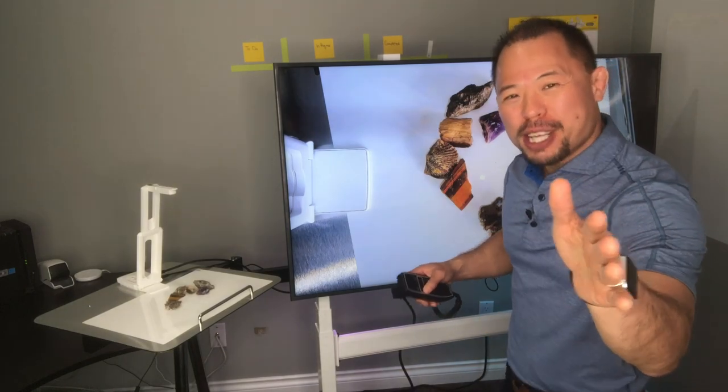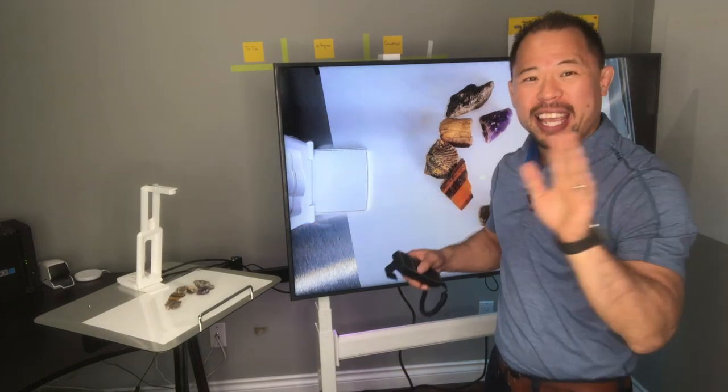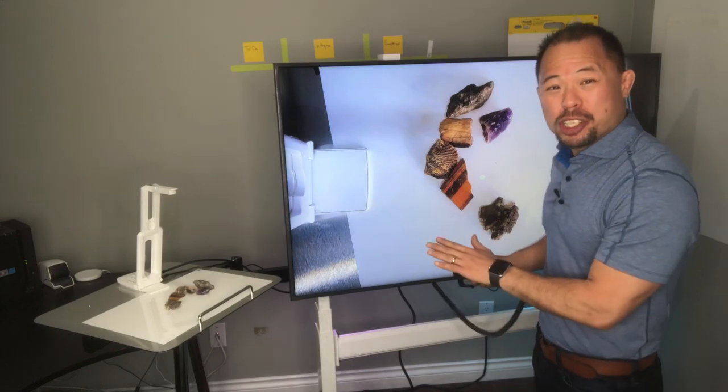This, my friends, is probably one of my favorite accessories for a visual presenter, aka document camera. It's a highly adjustable cart.